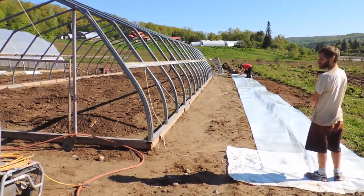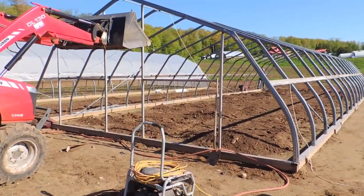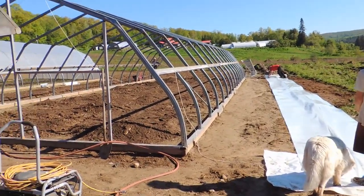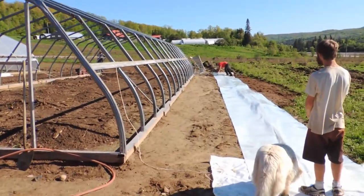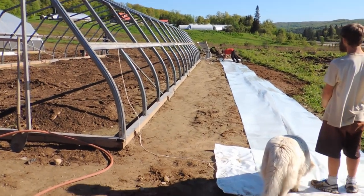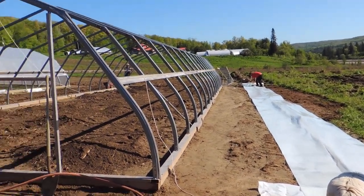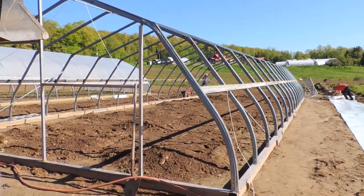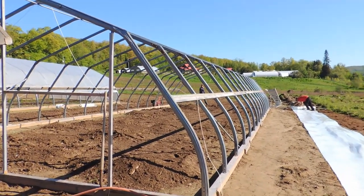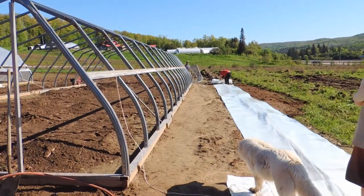Today we're going to attempt to put the plastic on greenhouse number two down in the field. We're putting a six mil poly on, single layer, so that means we have the inflator fans on the double layer because it's not being heated.